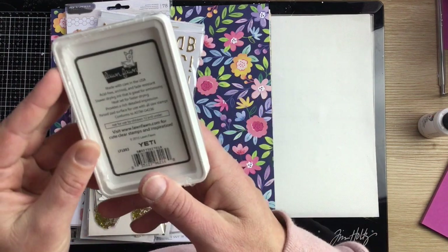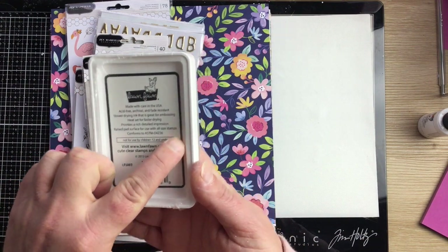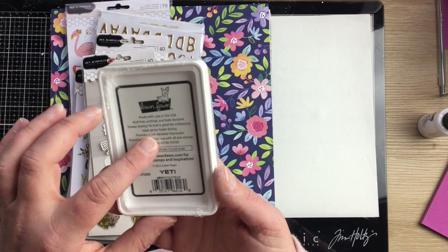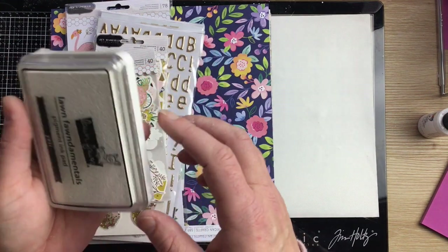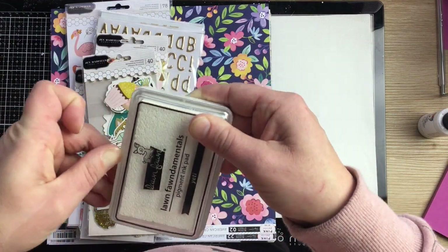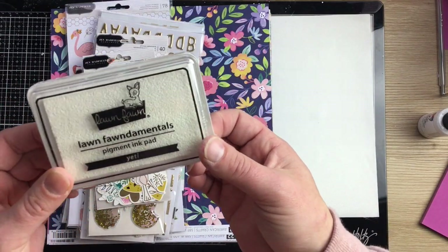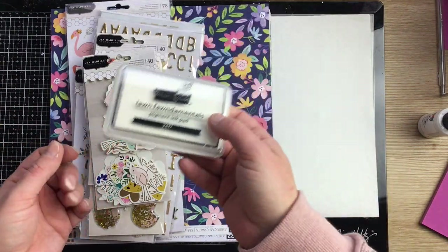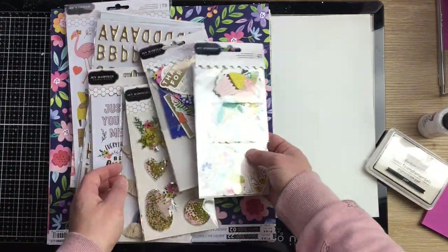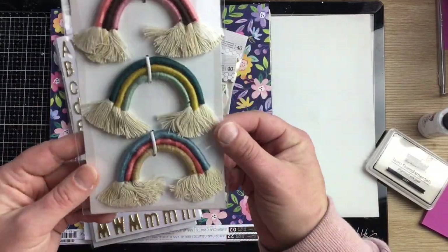I've also been on the hunt for a really good quality white ink. This is the Lawn Fawn Yeti ink — I won't take it out of the package today. It's a slower-drying pigment ink pad, and I'm hoping it'll be a bit better than my current one, which has dried up and wasn't great to begin with. You might see it pop up in a card video.